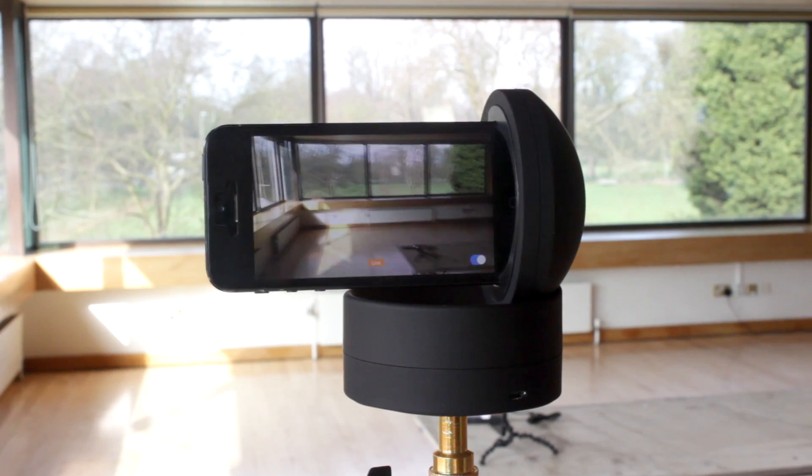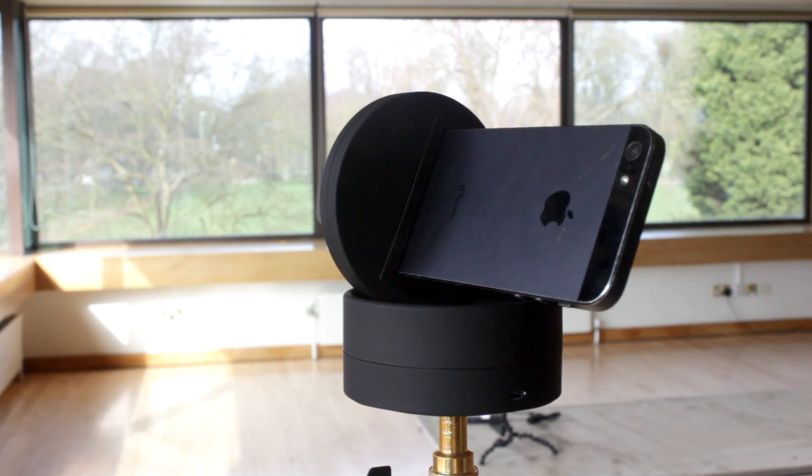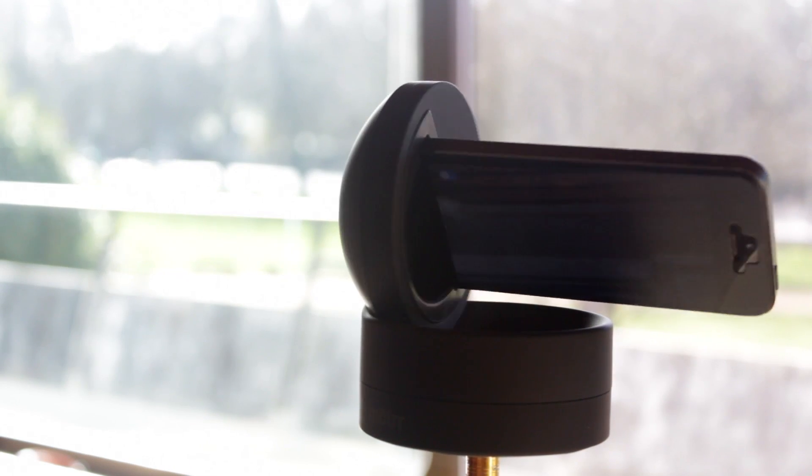Ricolive Switcher and Ricolive Multicam support both the Bluetooth and the 30-pin models of the Galileo, and multiple Galileos can be used simultaneously, with one per camera. I hope you have fun using your MotoGalileo with the Ricolive apps. Thanks for watching.